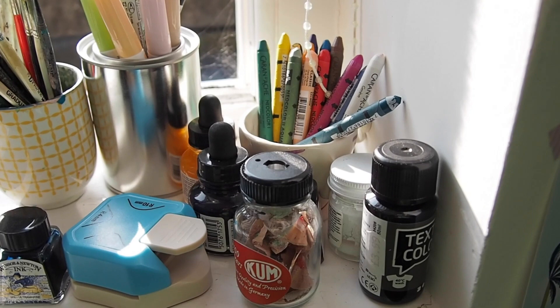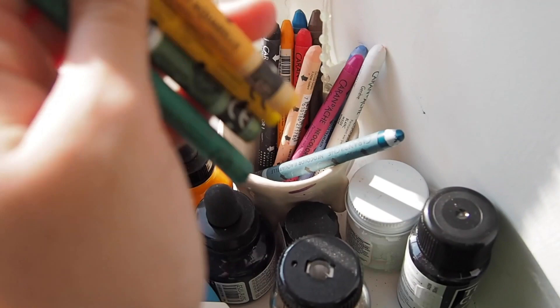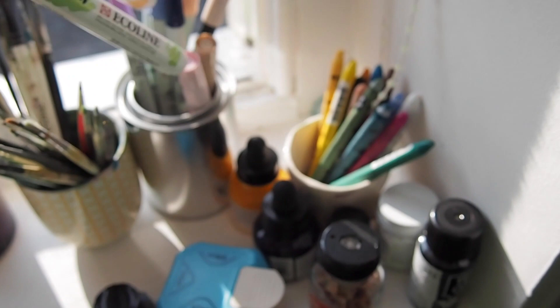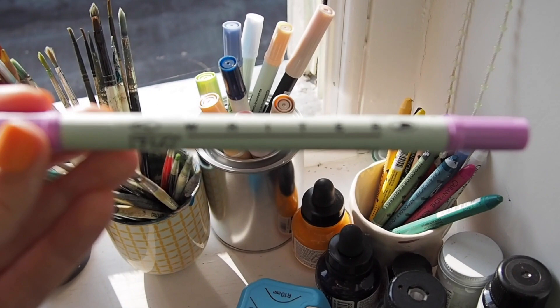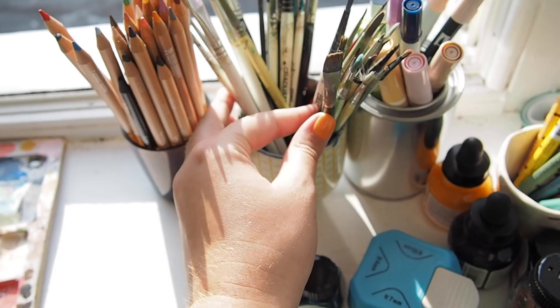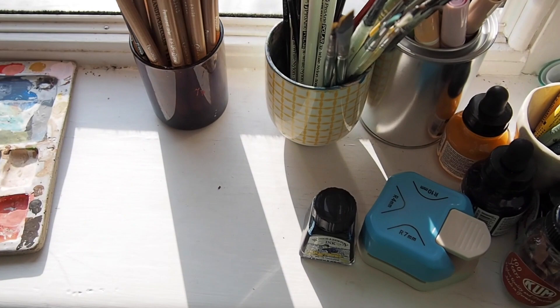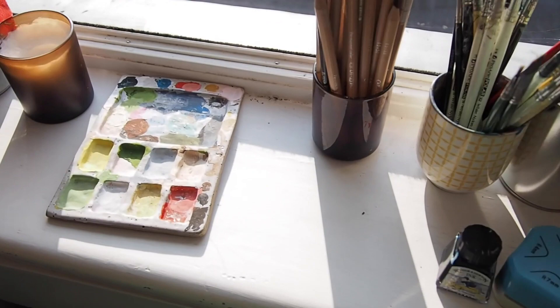Over here I keep supplies that I use on a more regular basis. I've got some Neocolor pastels — you've probably heard a lot of people talk about those. I've got some pens in here, these are the Ecoline brush pens. And then I've also got these which are a more recent find for me — they are the Zig Writer dual ended pens, they're great as well. I've got all my paint brushes in there and then my Caran d'Ache Luminance. So this is just where I keep things that I need more regularly — my paint palette, a little cactus, notebooks over there.